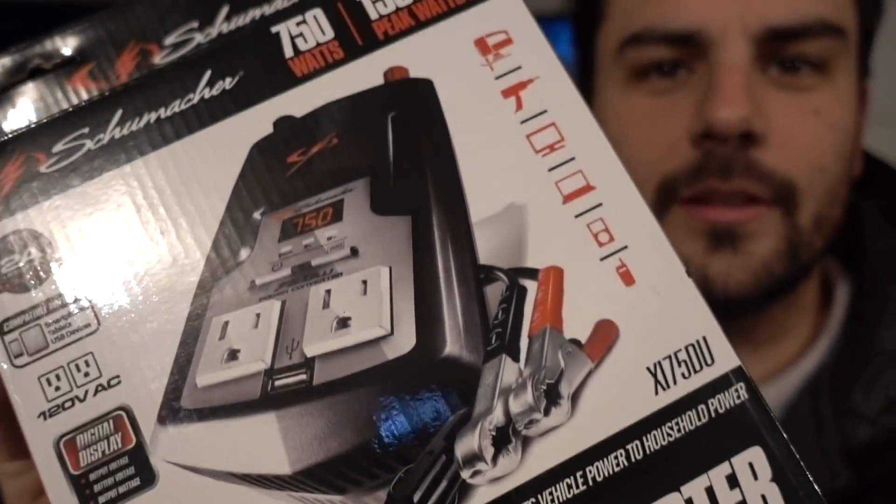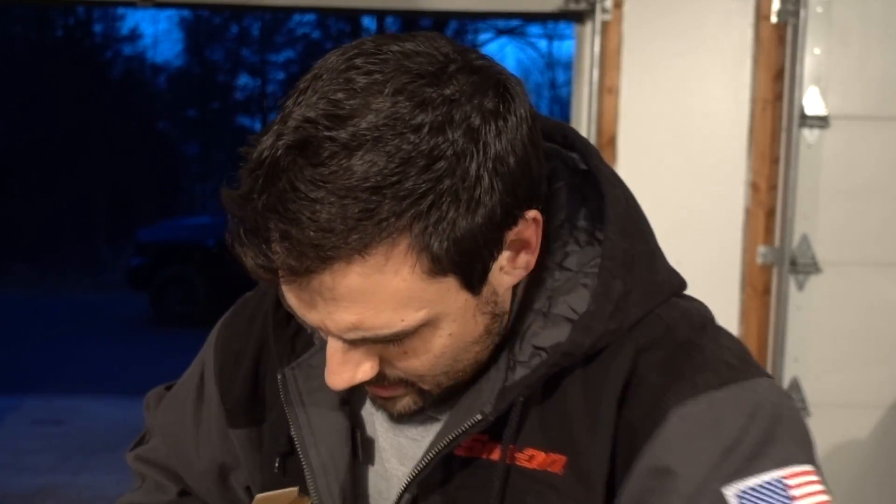Minor setback. Let's try this — I don't even know why I thought I could just plug the wires right into the battery. So hopefully with this inverter, plug that in and we'll have lights.